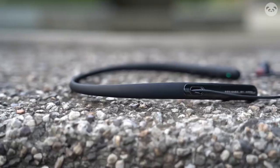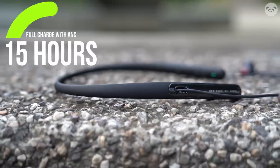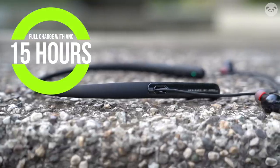With a full charge and ANC turned on, the Enco Q1s can last up to around 15 hours, and takes about an hour or so to charge. This is a pretty good battery life for ANC earbuds of this size and price.